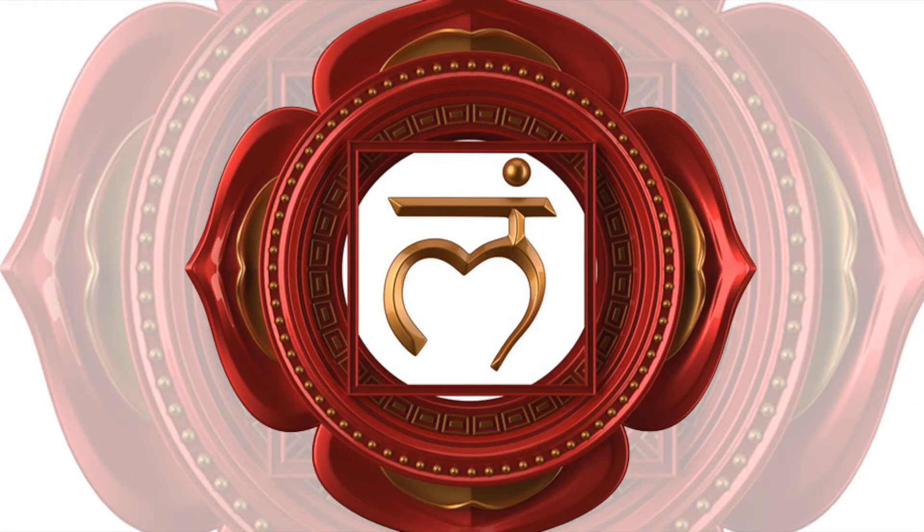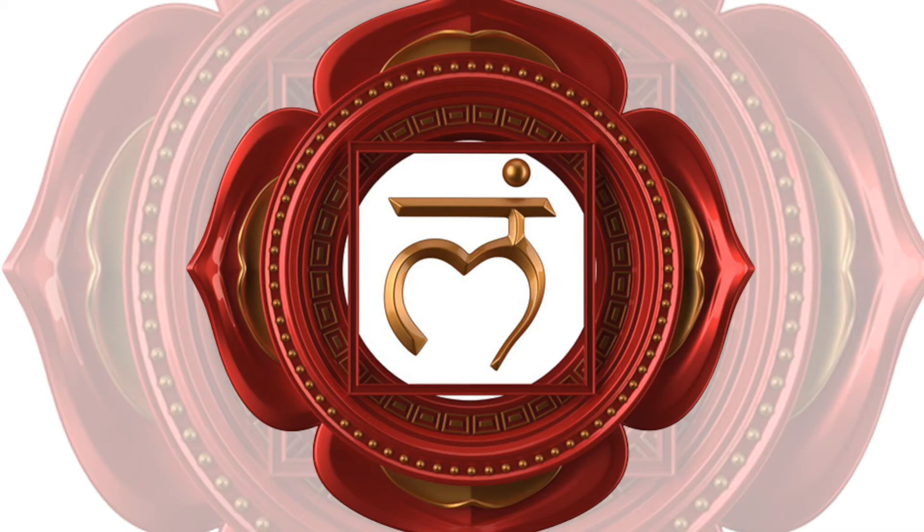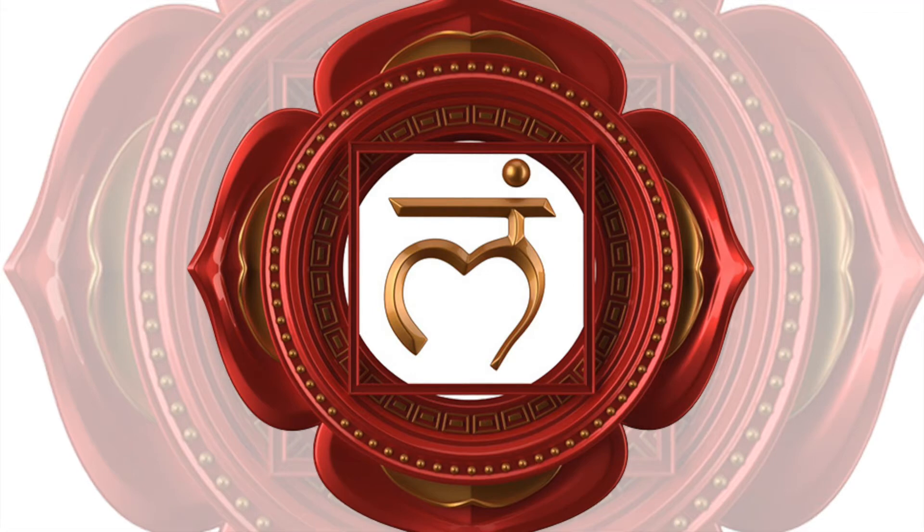Feel the spine, the ribcage, the hips. Breathe deeply and become aware of the bones of the skull. Notice any sensation in the bones of the whole body.